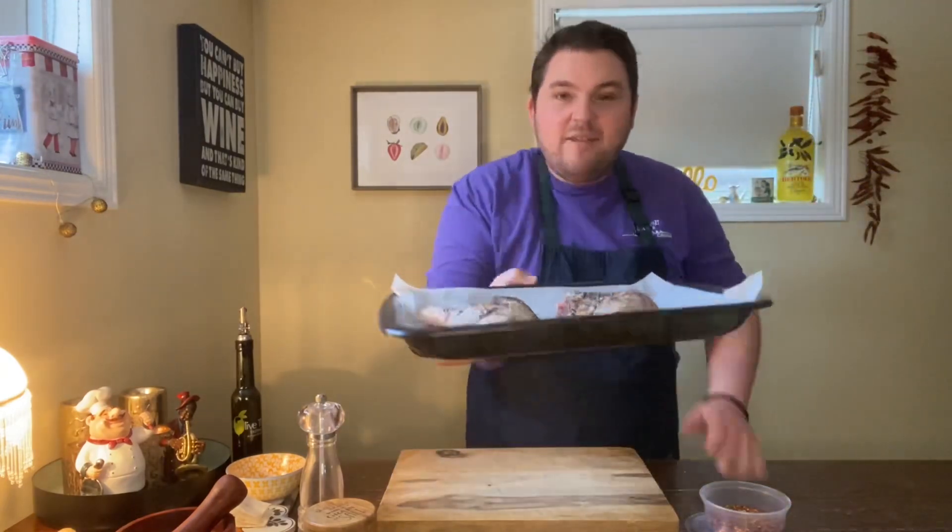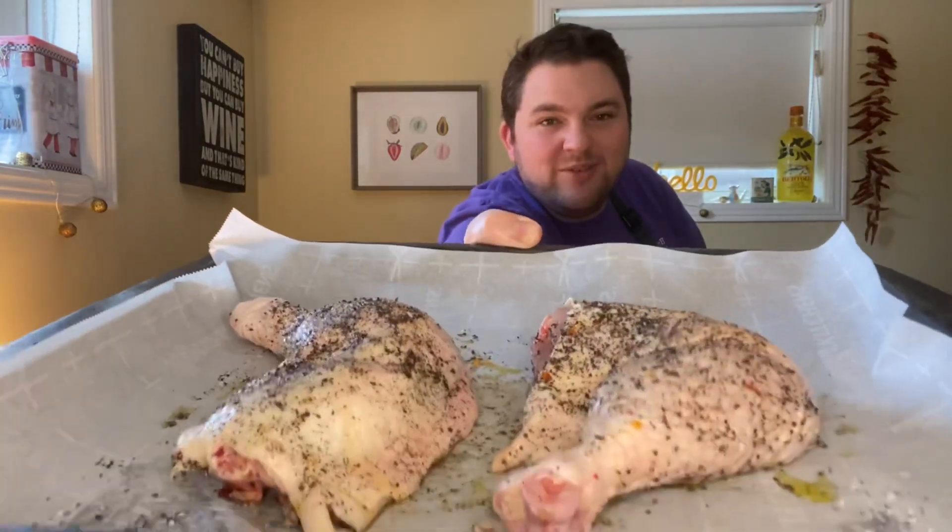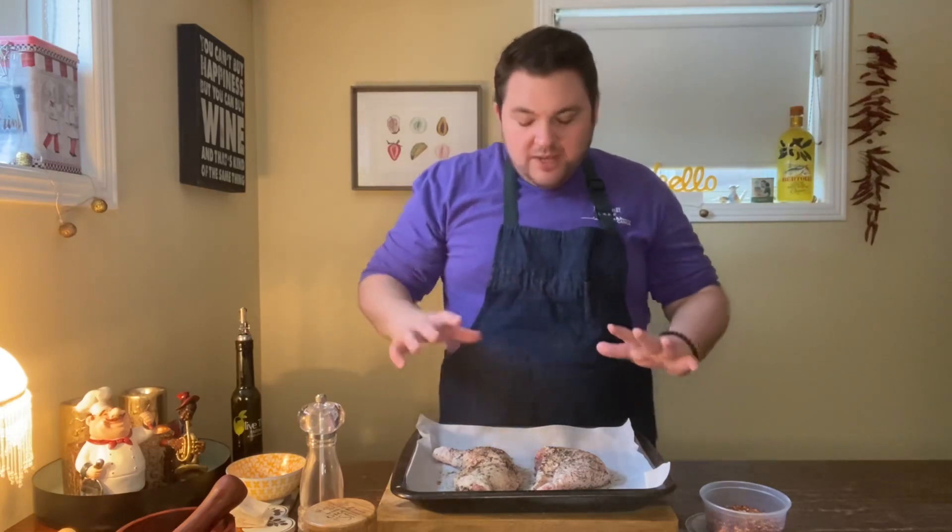Once you have those rubbed — have a look, beautiful — these are going in the oven at 450 degrees Fahrenheit. I want that oven really nice and hot so that the skin gets really crispy. Don't worry that it's that high, because we're cooking this on the bone: the meat is going to stay really nice and tender and juicy, and that skin is going to go nice and golden and crispy with those spices. In the oven — we'll be back.